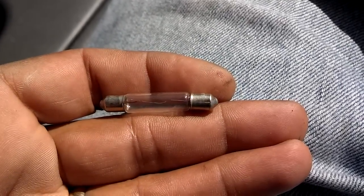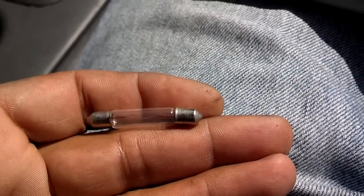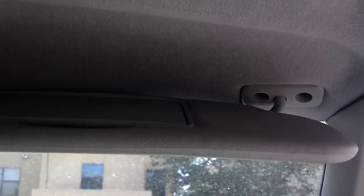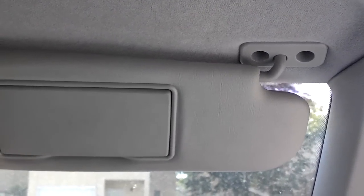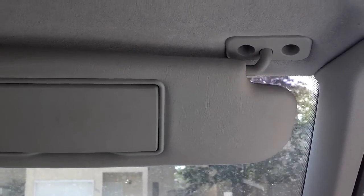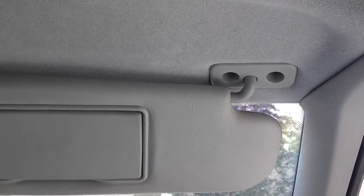The bulb is a 12 volt 1.2 watt. These sun visors sag mainly because people push them too far forward. They're designed to hang down and go just a little bit forward. When people push them forward trying to get them to press against the windshield, I think that messes up the hinge. Or they just get old and worn and the hinge wears out.